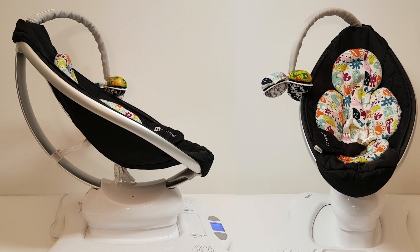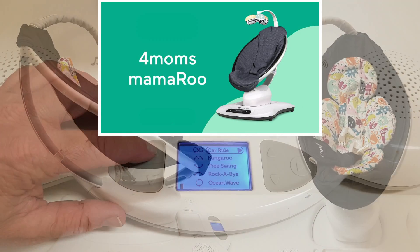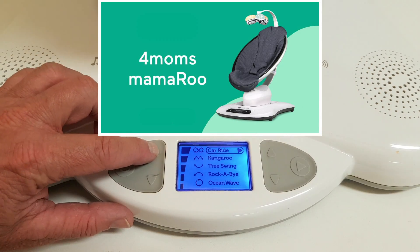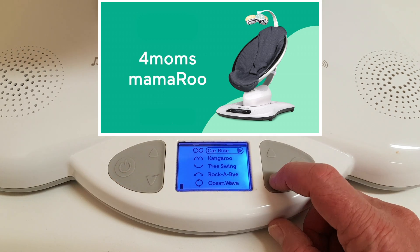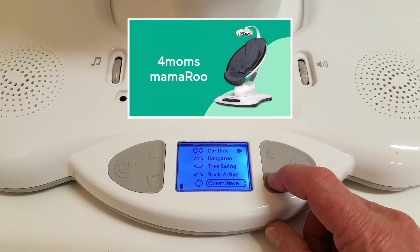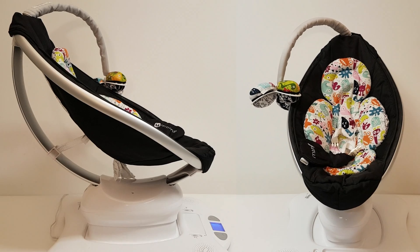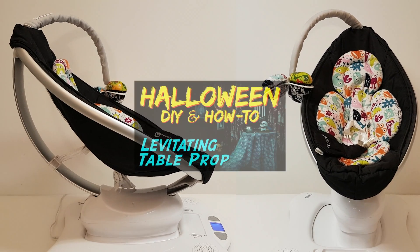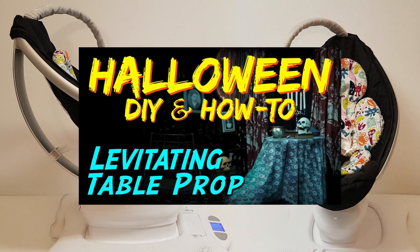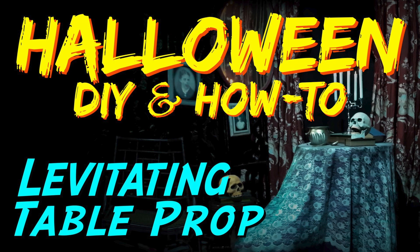There are three main items that you will need. First is this unique infant swing with its variable speed control and five different motion options. This is vital in order to create that smooth floating motion. Since there is a 25 pound weight limit for the swing we will need to stay with lightweight materials. The levitating table prop video goes into more detail about this infant swing, so please reference that video if you need more information on it.